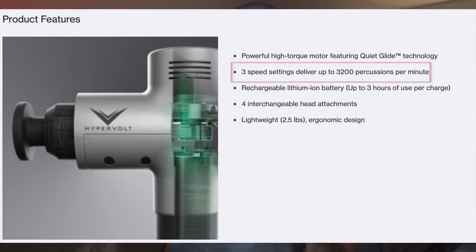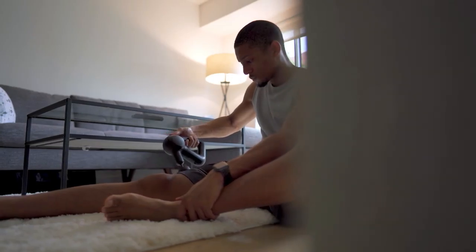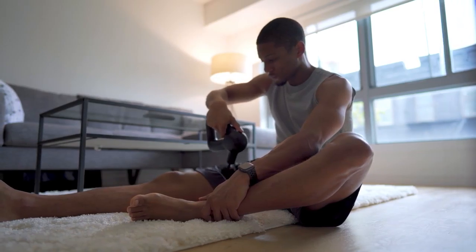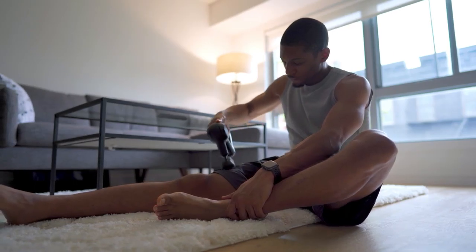The third benefit I loved about the Theragun Prime was the power. There might be some debate here — the Hypervolt has around 3,200 percussions per minute versus the Theragun Prime at around 2,400 percussions. Even though the Hypervolt was faster, I felt the Theragun Prime got a lot deeper, and I felt like my muscles were really getting a good deep tissue massage. After about two to three minutes of using it, my body felt a lot more mobile and loose. With the Hypervolt, I felt like I had to put a lot more effort in and add more intensity.